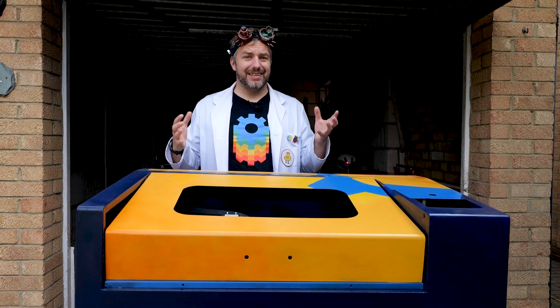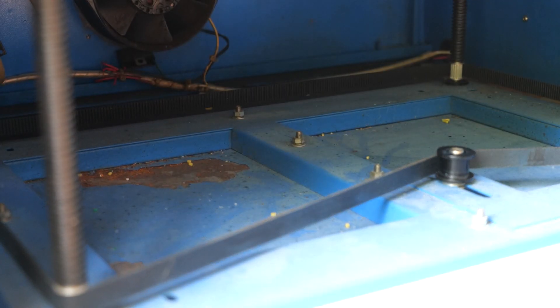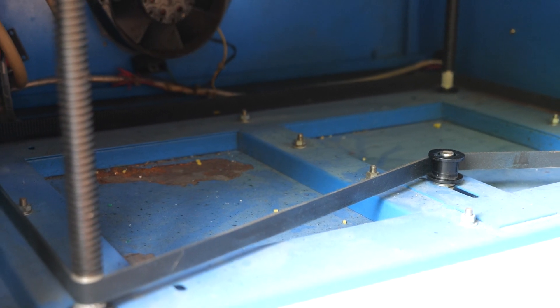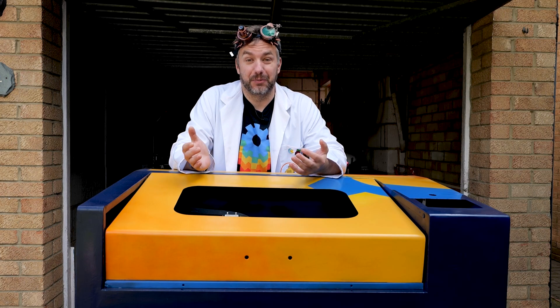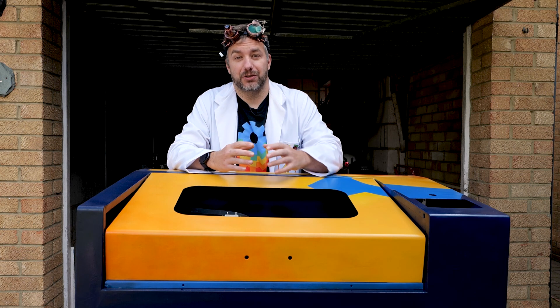This laser cutter was unfortunately damaged, probably by a coolant leak, and it had a lot of rusted areas at the bottom of the enclosure. I definitely knew I wanted to fix this. I wasn't sure how well it would go with my paint job and what I was going to do with it, but I knew I wanted to fix it.